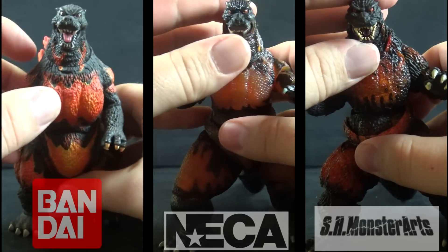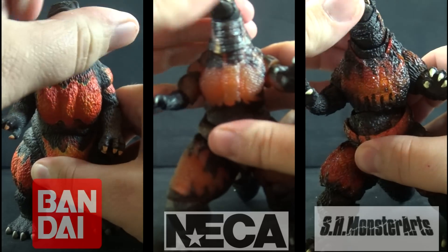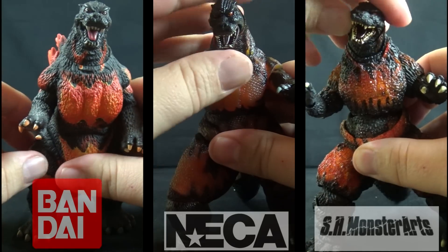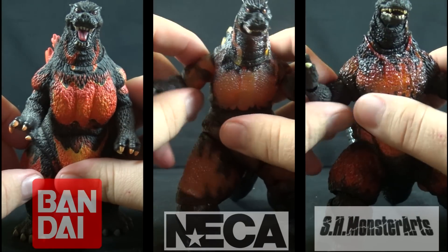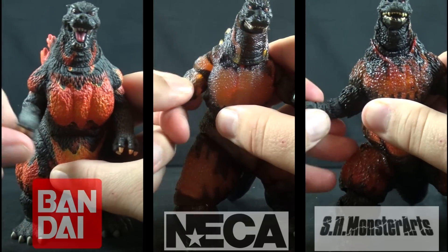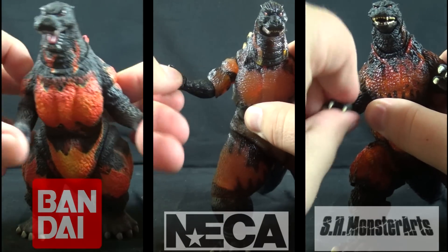For articulation, all three figures can move their heads from side to side. NECA and Monster Arts have a further degree of motion with ball joints allowing up, down, and tilting movement. NECA and Monster Arts also feature articulated jaws and ball jointed shoulders. All three feature bicep swivels, with NECA and Monster Arts featuring additional joints in their upper arms and elbows, as well as their wrists.